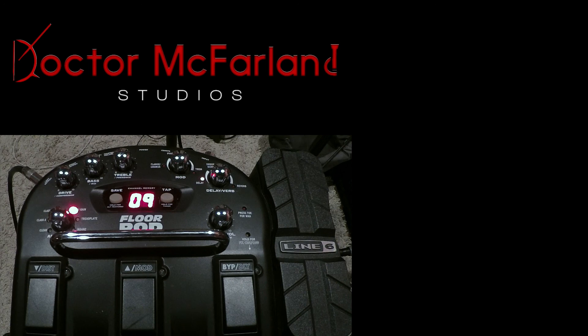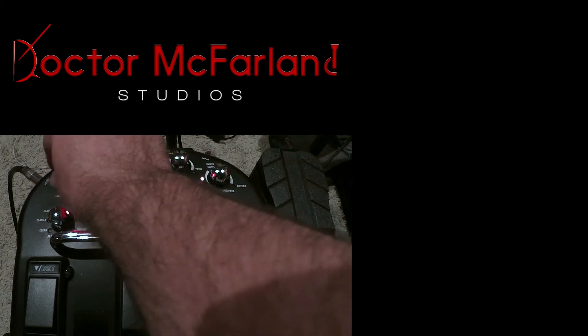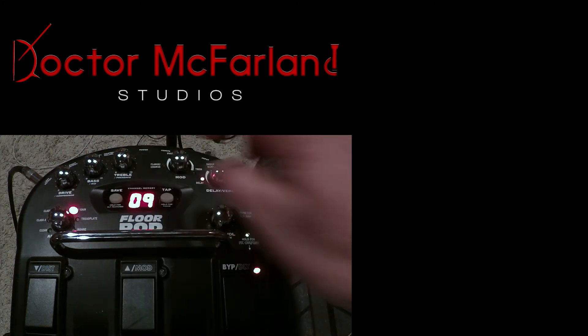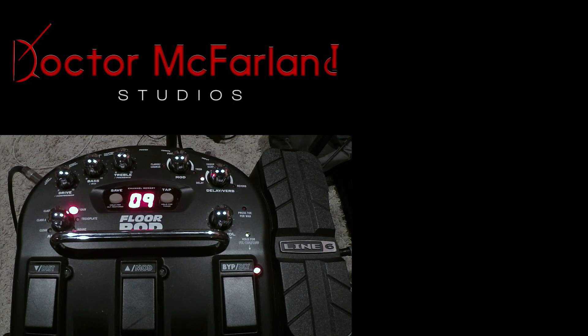All right, there you go. I think I could take this to any gig and have a good clean tone, a good crunch, and a good lead, and pretty much be set for the rest of the night. With any one of these you could also hold the switch and turn on and off different effects. Let's save that and cycle back through — back to eight, back to seven, and back to six.